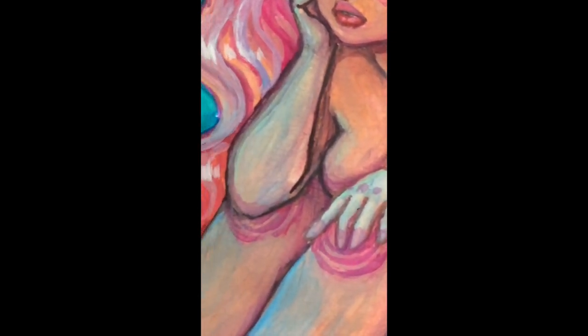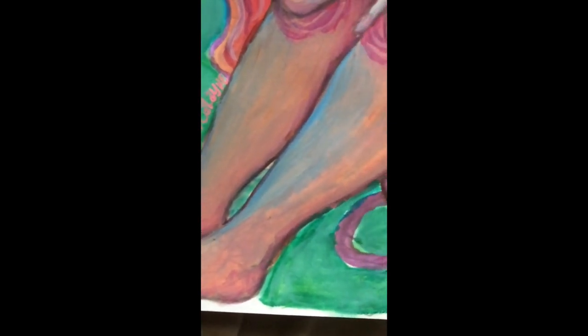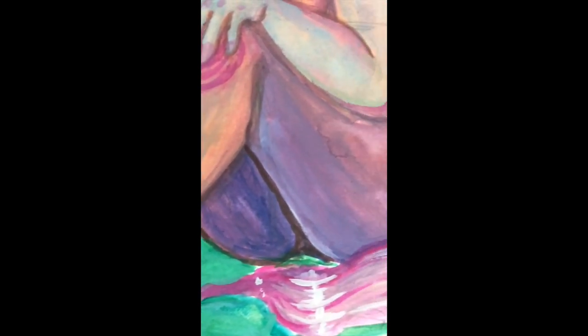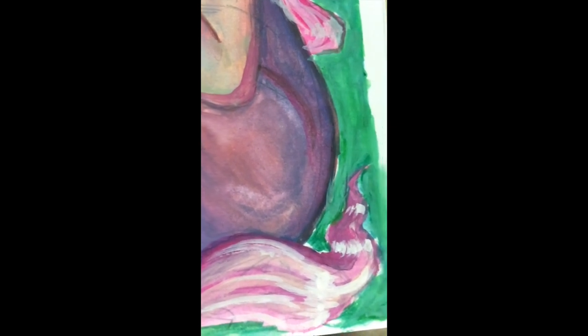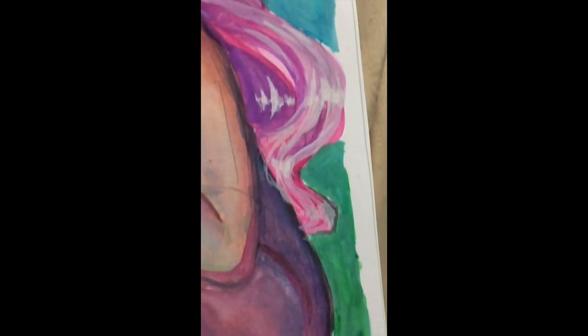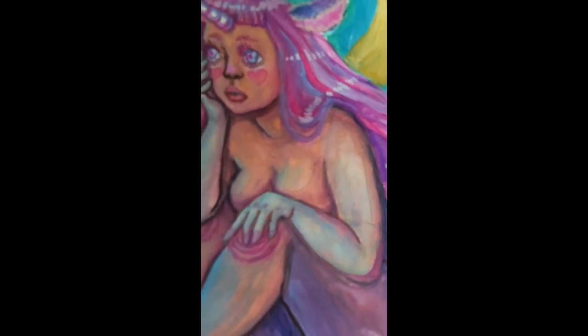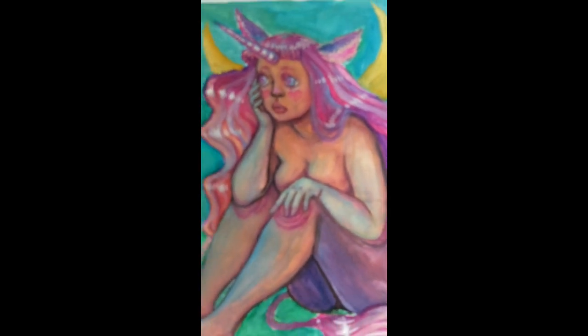If you like this painting it'll be in my Etsy for sale, and I'll probably make prints too because I really enjoyed how this turned out. This is the first time I've ever done a review video, so let me know if you enjoyed it and if you'd like to see more painting videos from me. I'd love to make more eventually. I'll put all my links in the description and maybe at the end of this video.